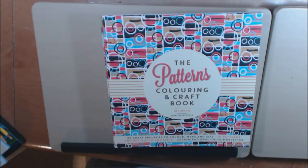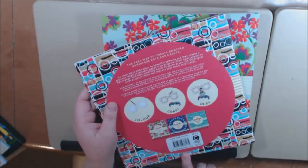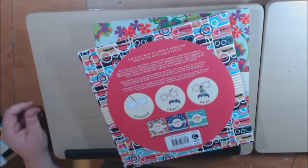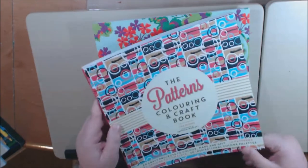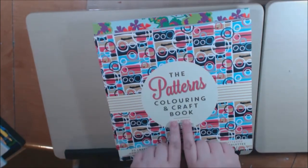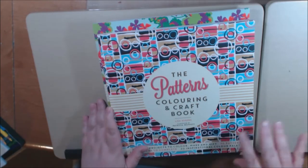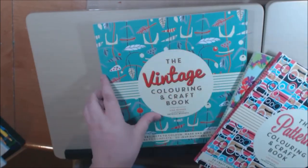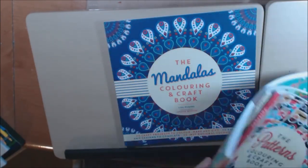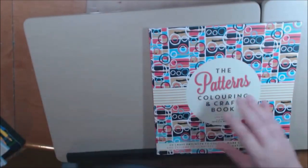Hey everybody, welcome back to my channel. I have four books to show you today. I was lucky enough to get these books sent to me from carltonbooks.co.uk. The books are all similar but different, if that makes sense. The books are all coloring and crafts, but they're different as far as the crafts and the pattern. This one is patterned, flowers, we've got vintage, and then we have mandalas. So I'm just going to do some flip-throughs, and let me get started here.